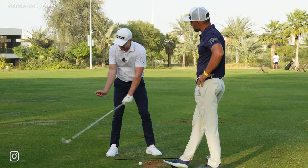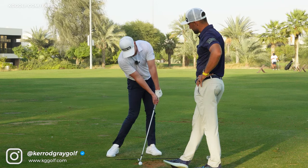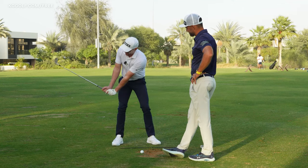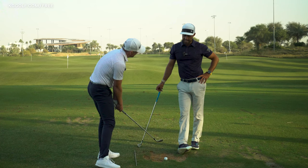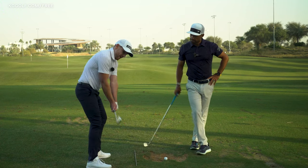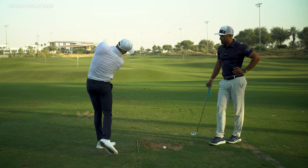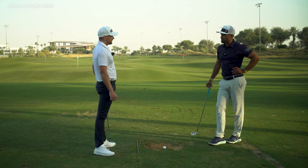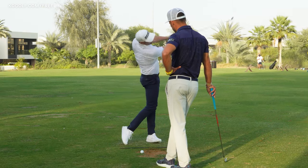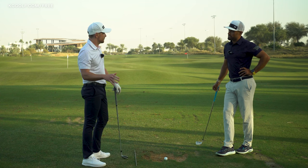If we take this exact same position into impact, that's exactly where we're going to see all the best players in the world. We're never going to see this cupping taken into impact because that's going to be scooping. A great drill is swinging halfway back, stopping to check the face — right wrist is hinged back — and then trying to hit little shots down. I love that. It builds awareness of club face control, compression, and a really low powerful shot for such a small swing.